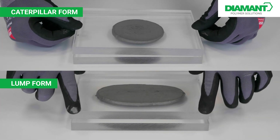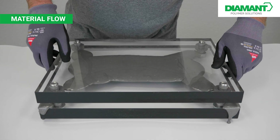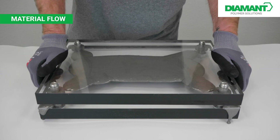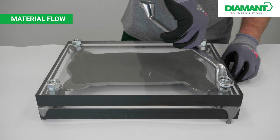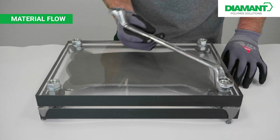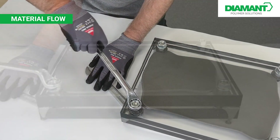Now the top cover plate is applied and the screws are tightened, causing the material to spread over the entire surface and fill the entire gap. The tightening of the screws here symbolizes the weight of an upper component in a real application example.